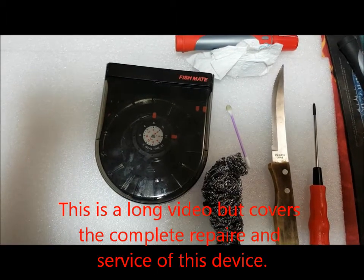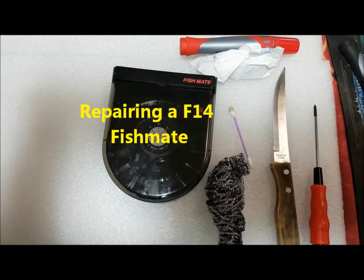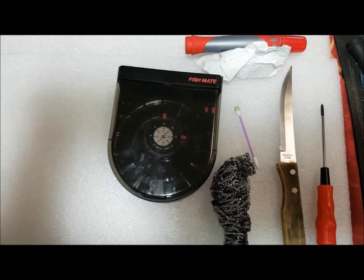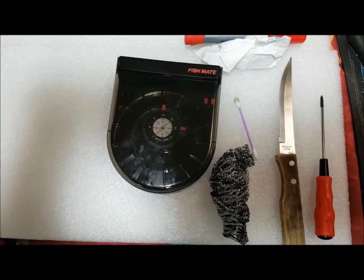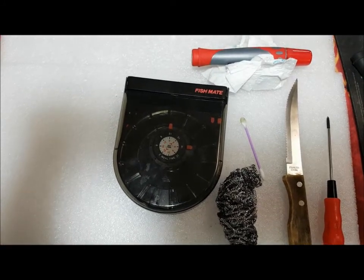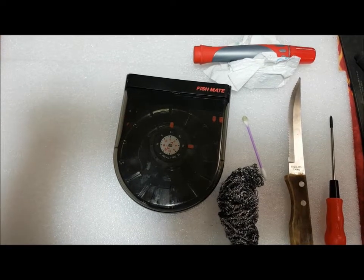Welcome to my video on repairing. These are the tools you'll need: a little bit of sanding paper or a pot scrubber, a Q-tip, a sharp knife, a Phillips screwdriver, a permanent marker, some cloth, and a drying cloth.